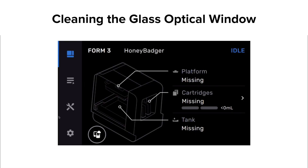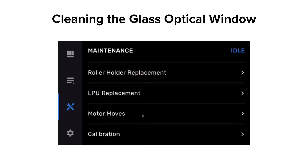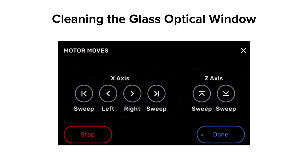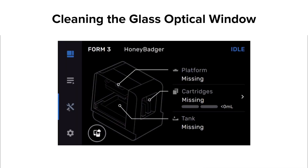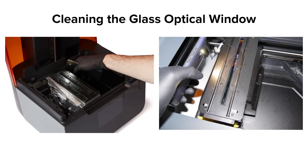On the Form 3 touch screen, tap the Settings menu (gear icon), then Maintenance, then Motor Moves. On the Form 3L menu, press Maintenance, then Motor Moves. Press and hold the left arrow to move the LPU out of its garage until it reaches the middle of the build area — raising your finger off the touch screen will stop the movement. Shine a secondary light source such as a flashlight, LED, or cell phone light onto the optical window to reveal any hidden contamination. Hold the light source at the shallowest angle possible and scan the light back and forth across the optical window from the left, front, and right edges.